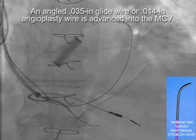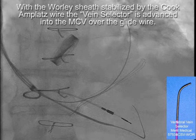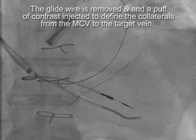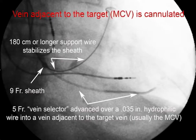At this point, we advance an angled 0.035 glide wire — or an 0.014-inch angioplasty wire — into the MCV, then follow that with the vein selector over the wire into the MCV, all the while the sheath is supported by the Amplatz wire. Once the vertebral vein selector is in the middle cardiac vein, we puff contrast to try to define collaterals from the MCV up to our target vein.